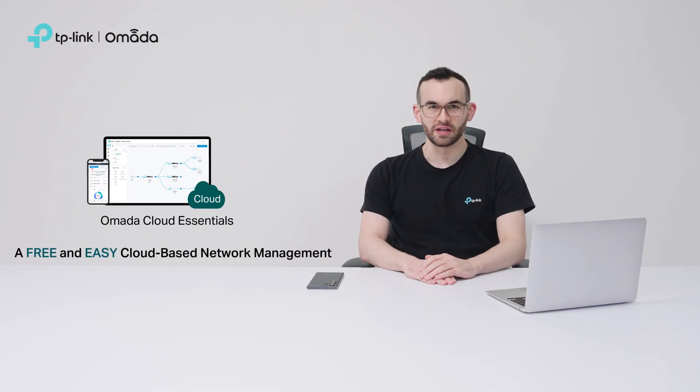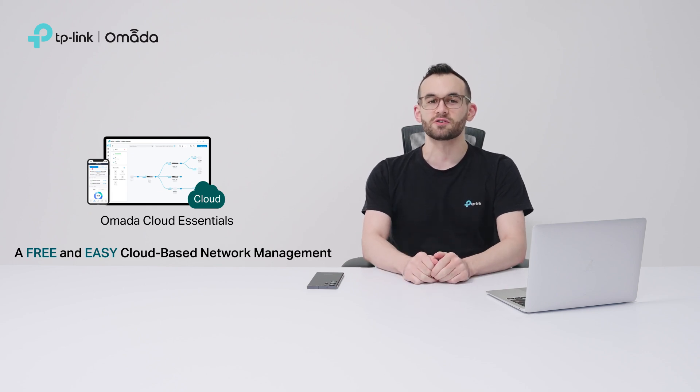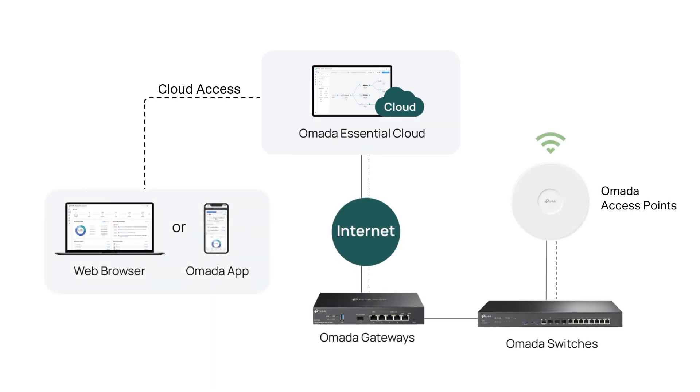If you're an MSP, a network or surveillance installer, or just a small business owner, Omada is here for you. Omada is a dedicated business networking brand and offers Omada Cloud Essentials, which provides easy setup and free cloud-centralized management, making it easier than ever to control and monitor your network.